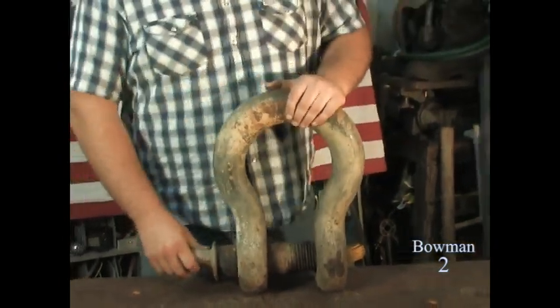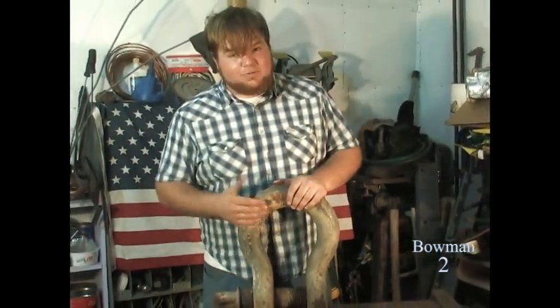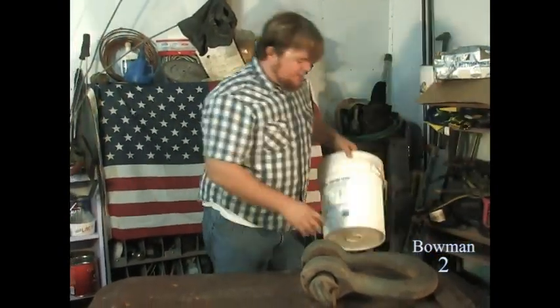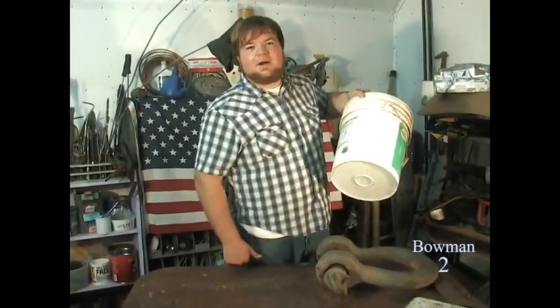And you know, if you got any good loggers, or neighbors, or anything that does anything heavy industry, you'll be able to find one of these, probably in the backyards — where I found mine. And for a bowl, this is easy to find. It's just an ordinary five-gallon bucket. That's all you need. Drill your little hole in the bottom and let her go.